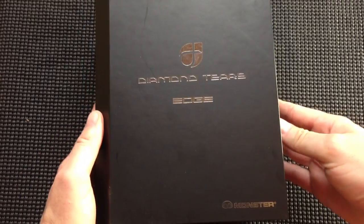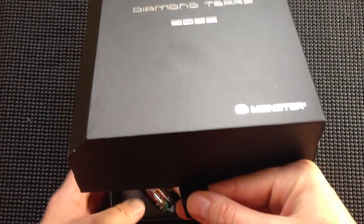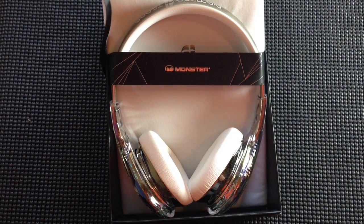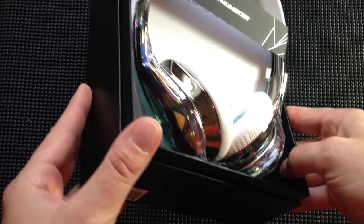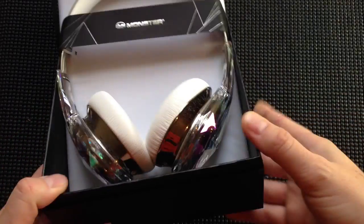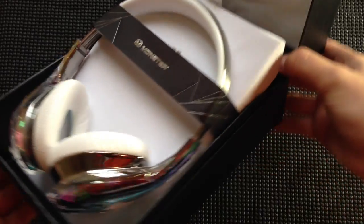Diamond Tears Edge headphones — it doesn't even roll off your tongue real easily. Anyways, if you are not a Monster fan, if you are not a Beats fan specifically, don't discount these headphones. These are a great set of headphones. I'll leave a little more for review, but please don't just say I hate them because they're Monster branded. If you read anything about these online, you'll see that they're a game changer for Monster.